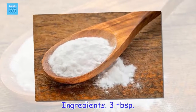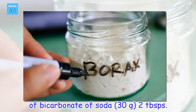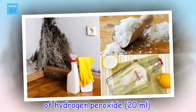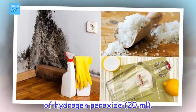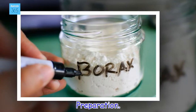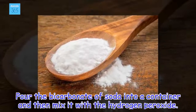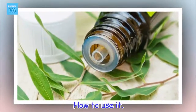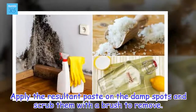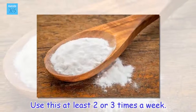Ingredients: 3 tablespoons of bicarbonate of soda (20 grams), 2 tablespoons of hydrogen peroxide. Preparation: Pour the bicarbonate of soda into a container and then mix it with the hydrogen peroxide. Apply the resultant paste on the damp spot and scrub with a brush to remove. Use this at least two or three times a week.